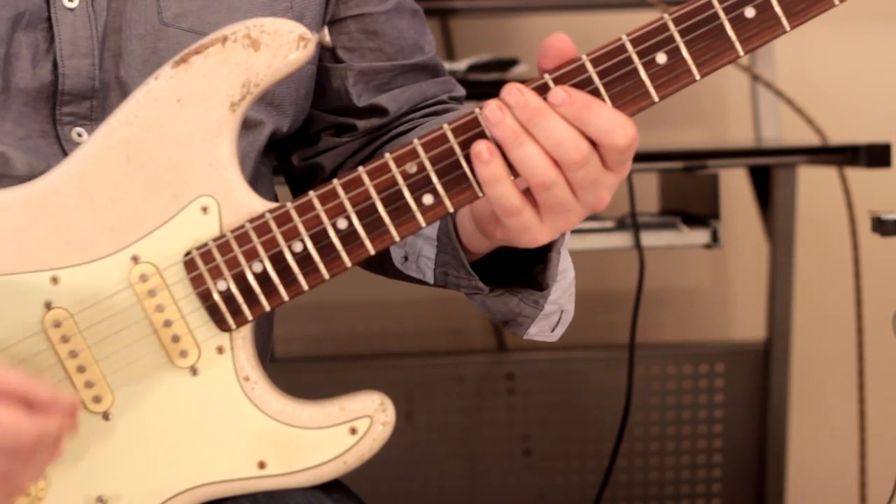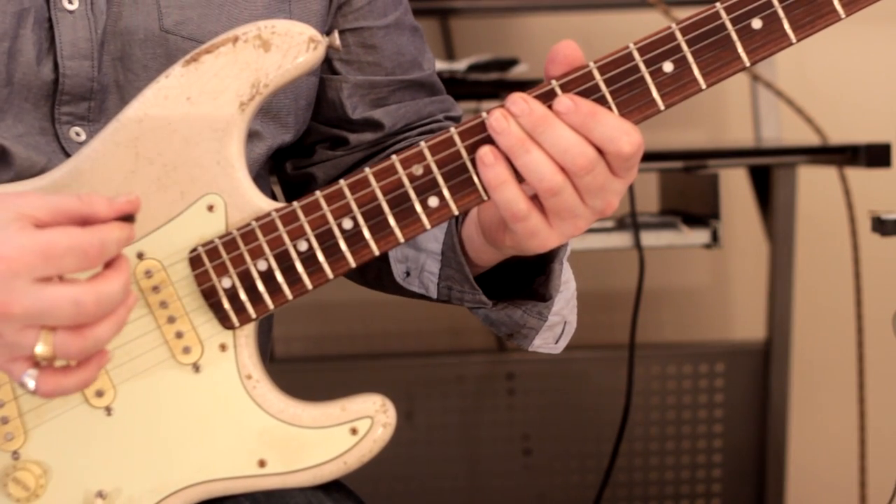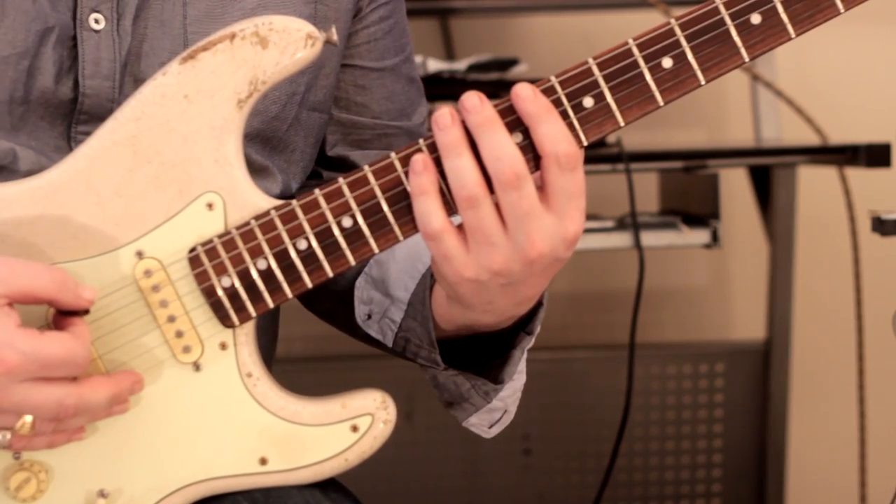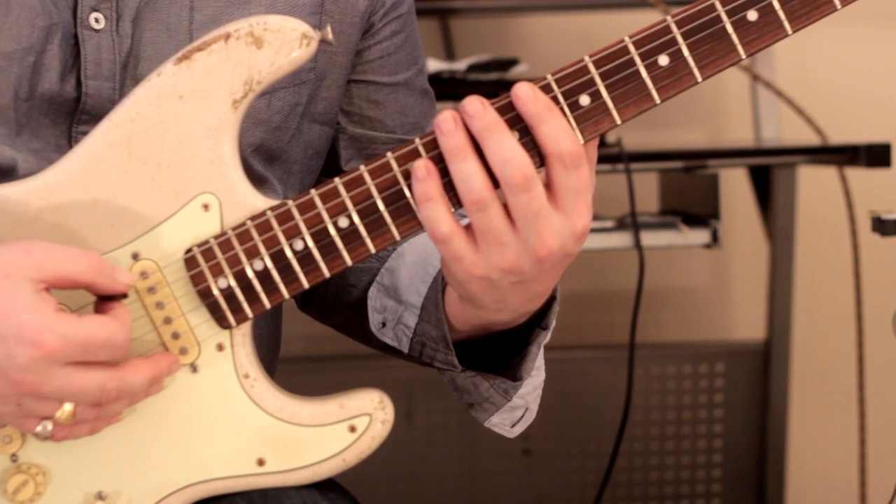And I love doing it anyway. So I'm just going to show you exactly what I've been doing over the past few days. Let's just take a straight ahead scale — let's take C Lydian, for instance.